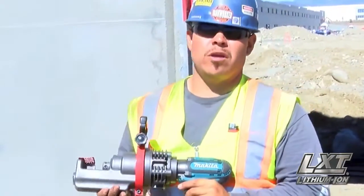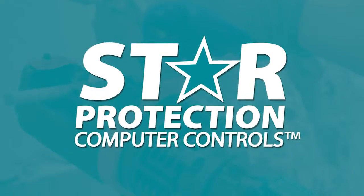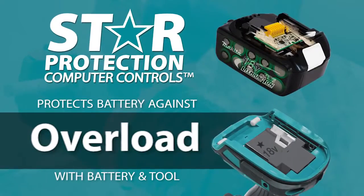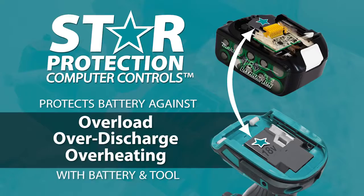The hard-working XCS-01Z is equipped with star protection — communication technology between the tool and battery that protects against overload, over-discharge, and overheating.